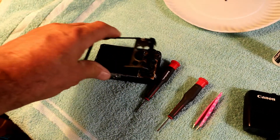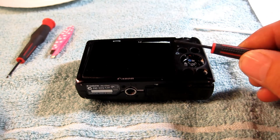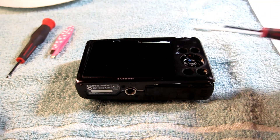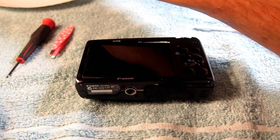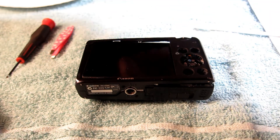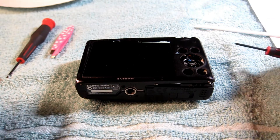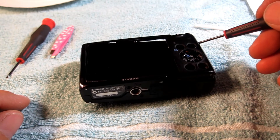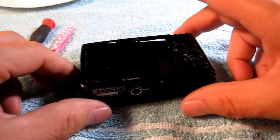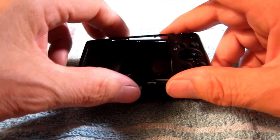The first order of business is your screwdriver — draw it across a magnet to magnetize it. That way you can work with the little screws, put it in the head of the screw and stick them right in the holes, otherwise there's no way to work with them. First thing, take out the screws from the periphery, just like what you would think. Take them out and set them on a paper plate.